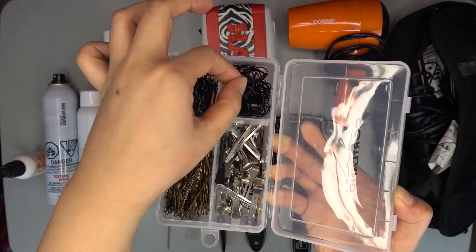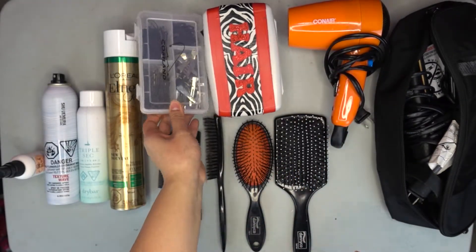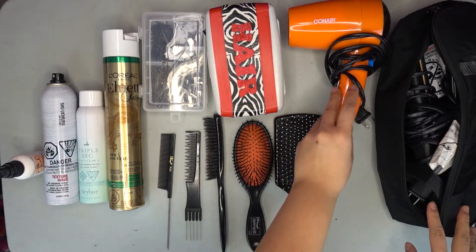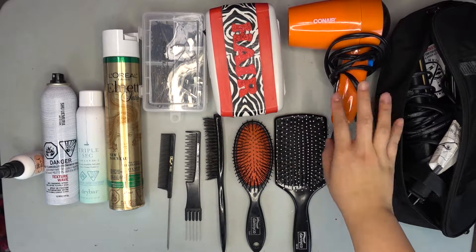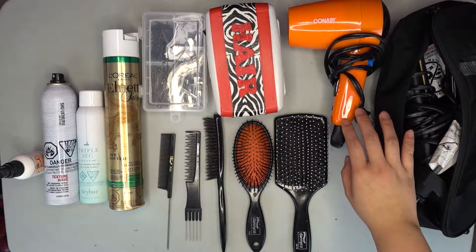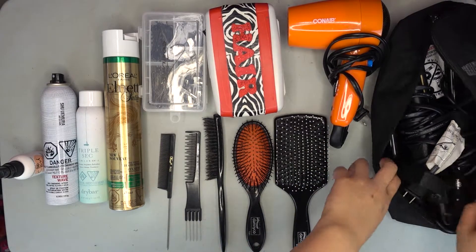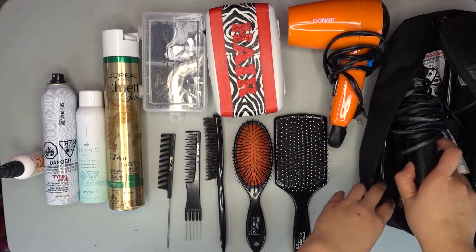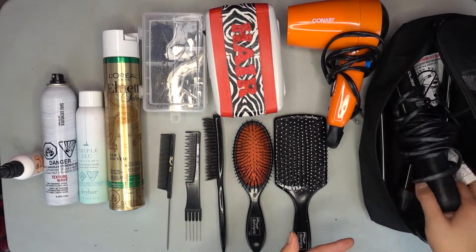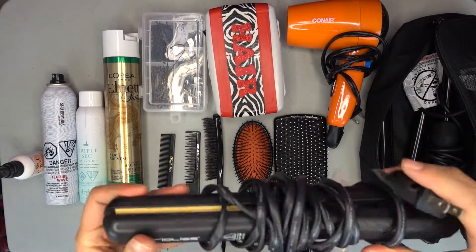I also have some really small elastics for precise styling. On to this side of the table I have all my hair tools — just a very standard basic Conair hair dryer that's compact, because I don't really want to bring a large one. And then in this Eagle Creek bag I have all my styling and curling wands and straightener.